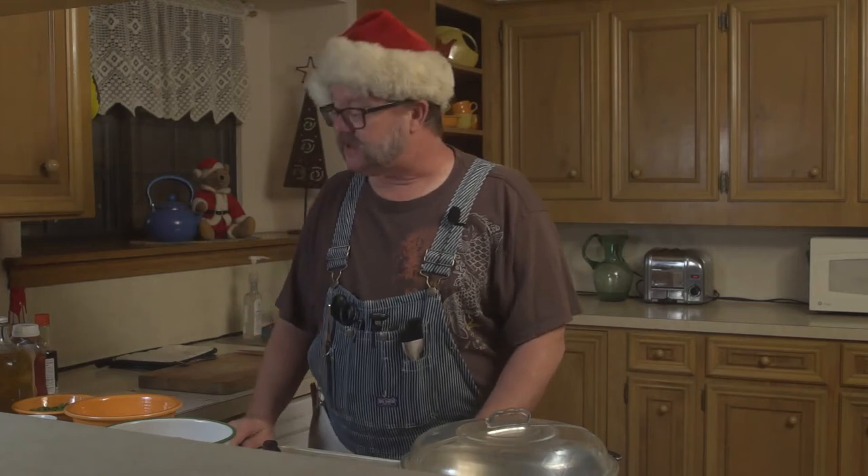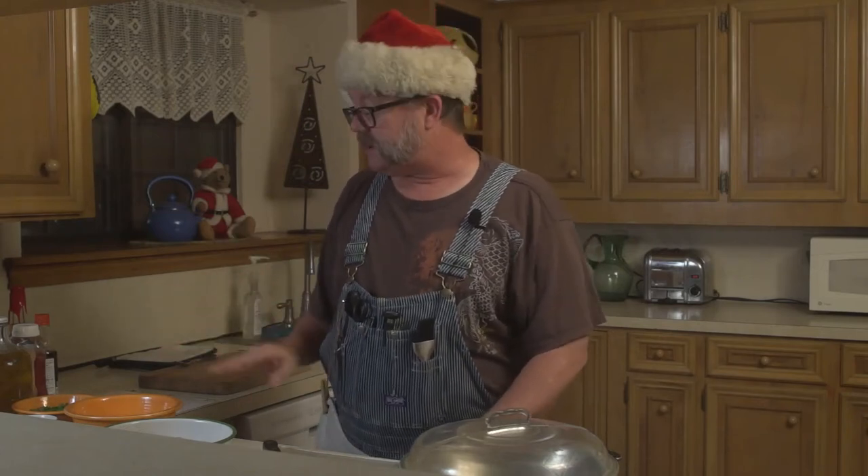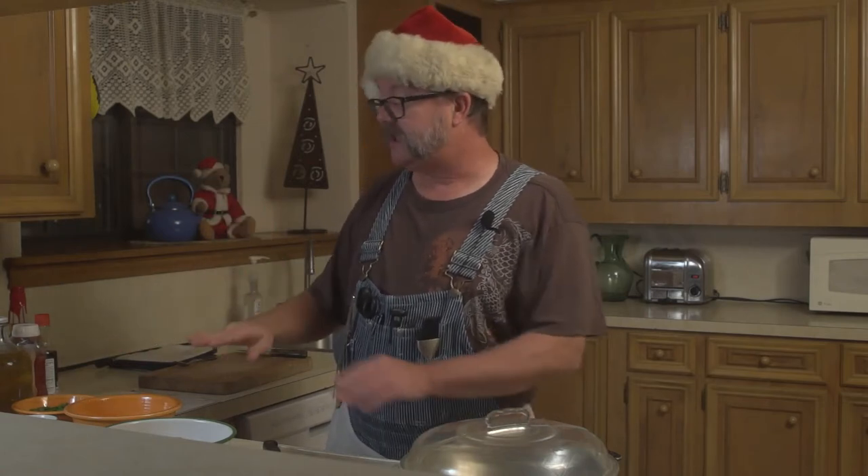Our chicken thighs are prepared. I went ahead and took a moment to prepare all of the rest of my ingredients. I've got my ginger minced, my garlic minced, my salt and pepper flakes. I've even got my garnishments out here — water chestnuts, everything I need for the sauce, even the bell peppers. We're ready to start cooking now.